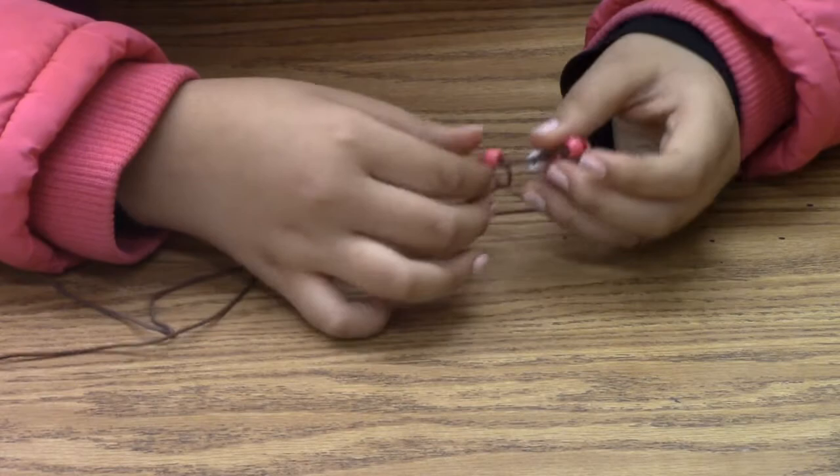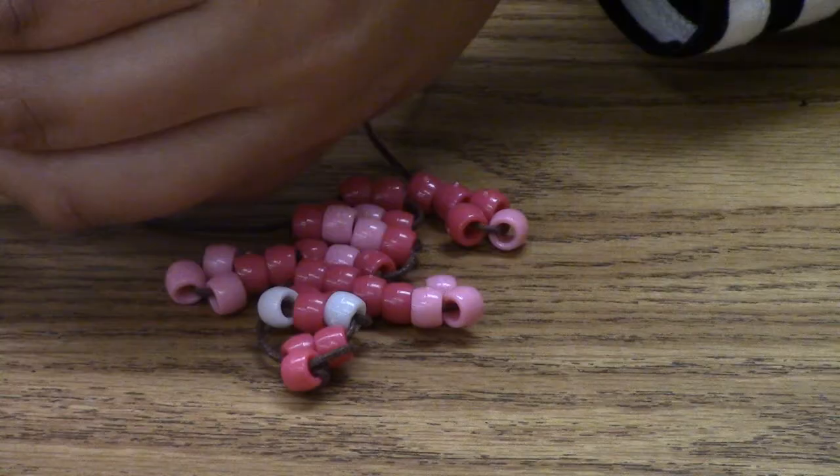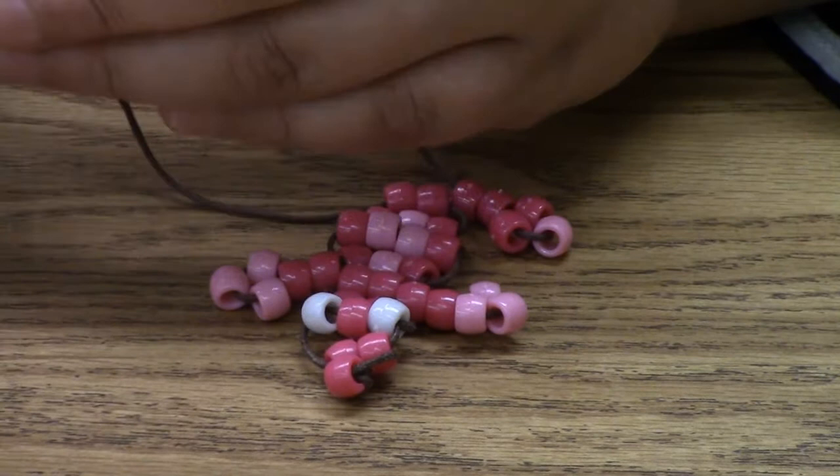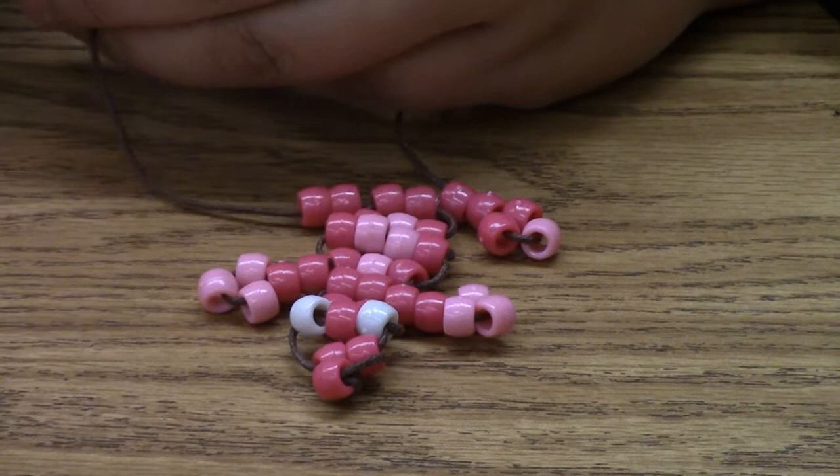The next step is to move on to the arms and body. Now it's time to move on to the legs and tail. For the legs, you do the same thing as the way you did the arms. And for the tail, you just add one bead at a time.